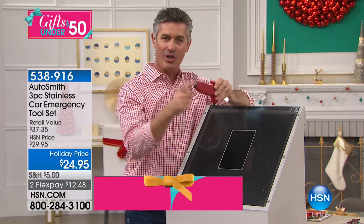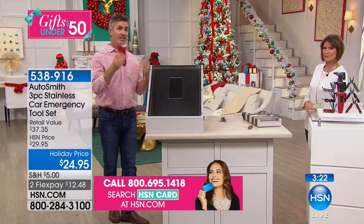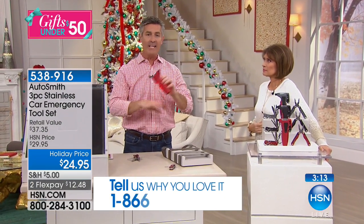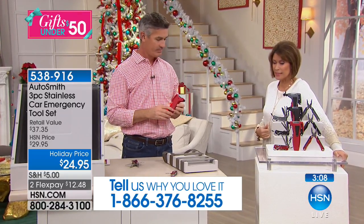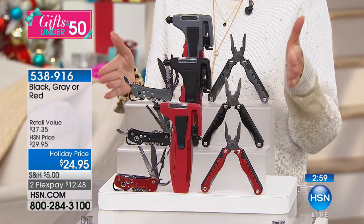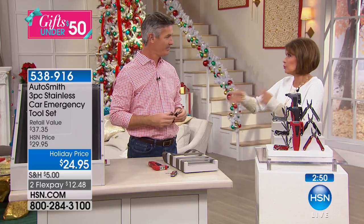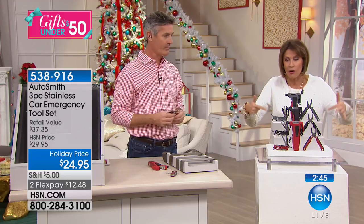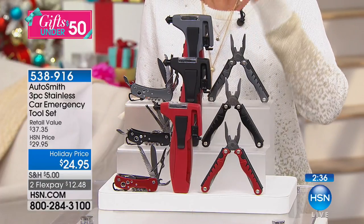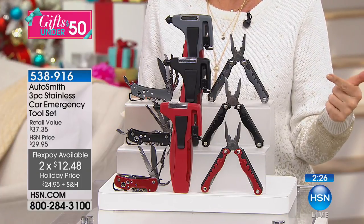It charges your cell phone while you're driving — you'll never have to worry about batteries. That's just one of the three multi-tools. This should be in the car for sure, and it's going on my boat. All three for $24.95, two flex payments. Get a couple of sets — great gifts not just for the holidays but year round. Once you hit five dollars shipping and handling, you can buy anything from HSN all day with free shipping.